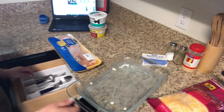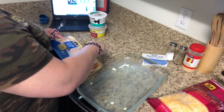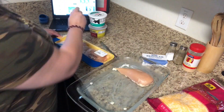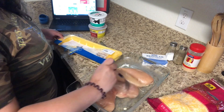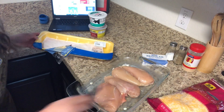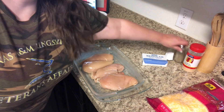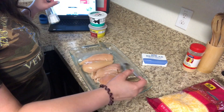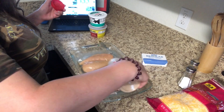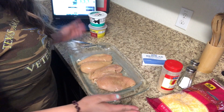Now that the dish is buttered, I'm going to open my chicken breast up and lay those down flat inside of it. Mine's not really two and a half pounds of chicken breast, but that'll be fine. Then I'm going to season these with salt, pepper, and garlic powder. I'll set that aside while I get the salsa mixture ready.